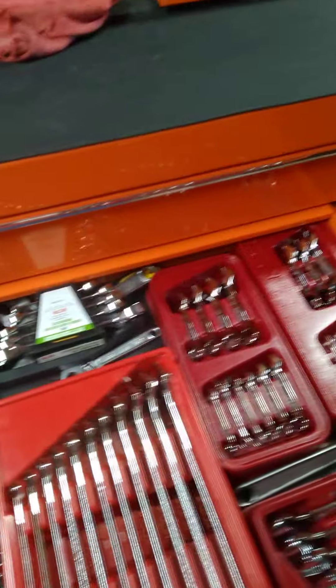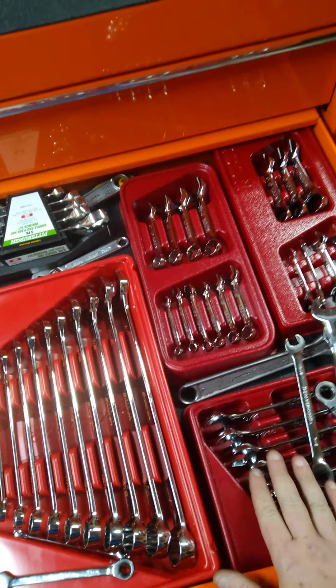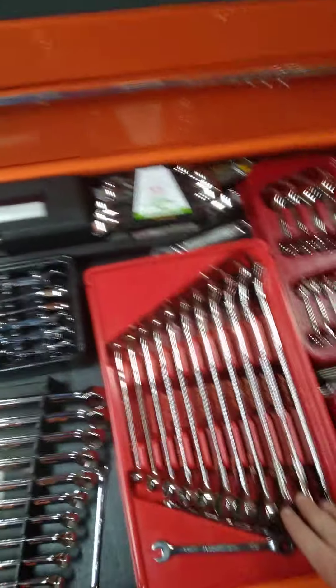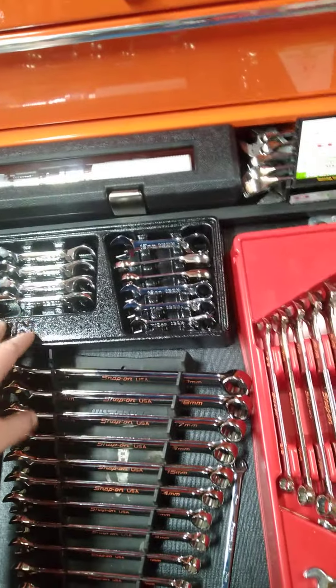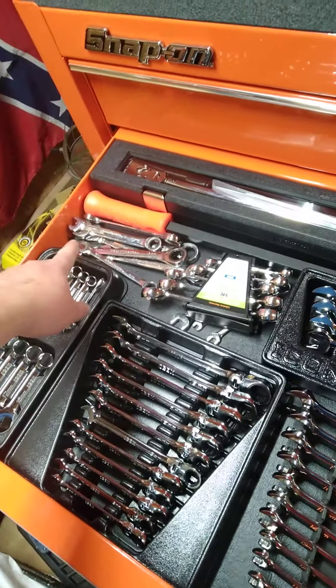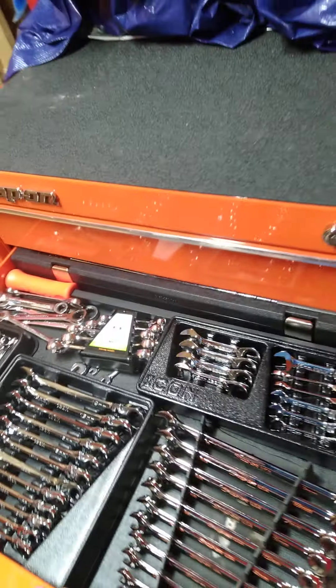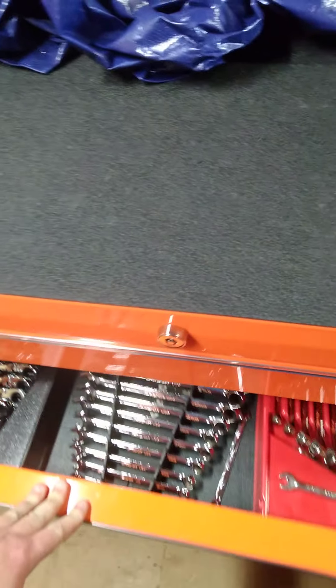Here's my regular ratcheting wrenches - these are all Icon flex head ratchet wrenches. Actually all these are Icon. These are all Gear Wrench. My regular wrenches are Snap-on, metric side of the same name. The Icon regular stubby and flex head, some line wrenches, and there's my regular straight Gear Wrench ratcheting wrenches.